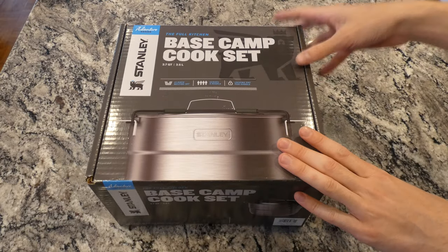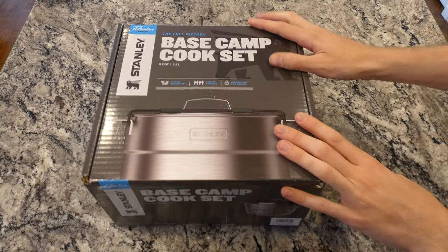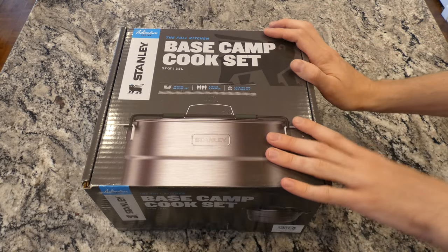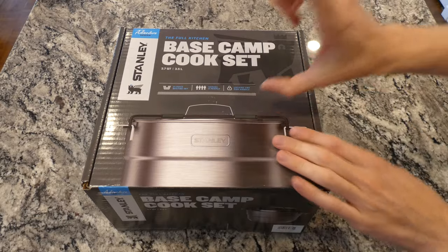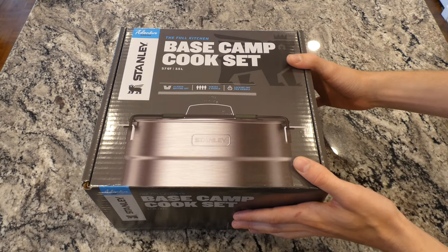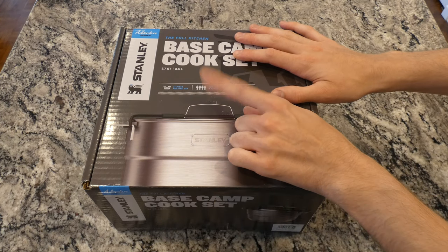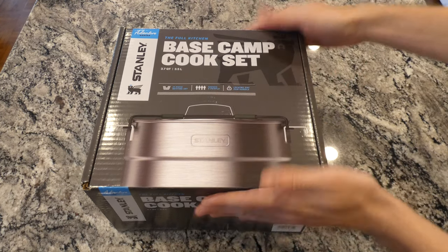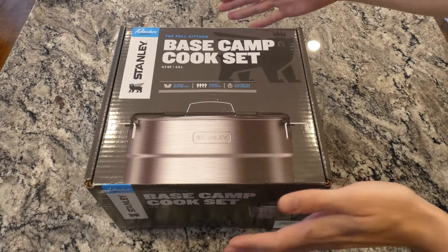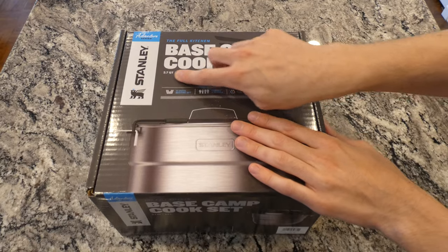I'm just going to be unboxing this, showing you everything that comes inside, and giving my first overall impression. Like I said, I have some of the other Stanley small cookware sets and I'm super fond of those, so I don't see why I wouldn't be fond of this one. It says it can serve up to four people. It's pretty impressive that they fit everything inside — I did think the box would be a little bigger.